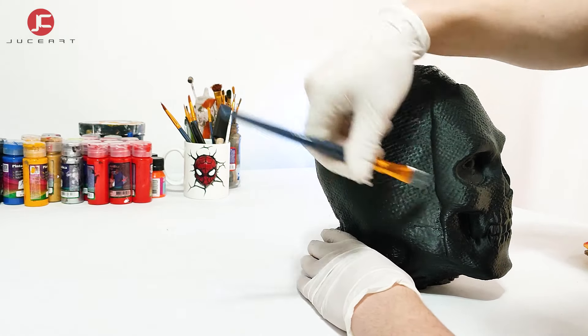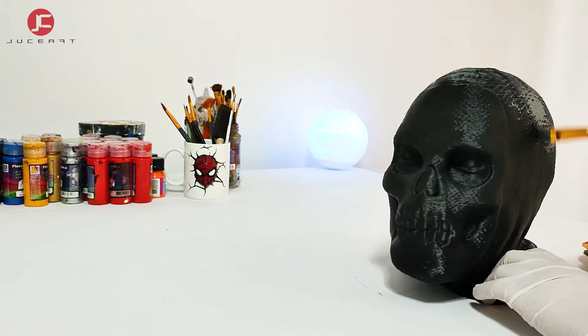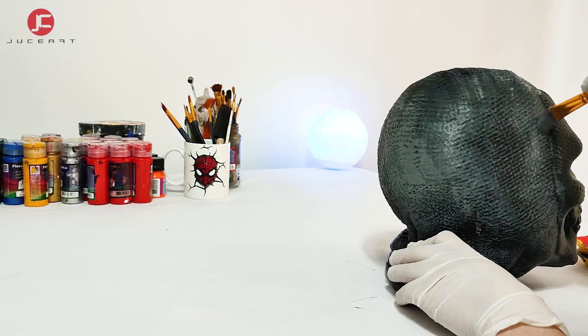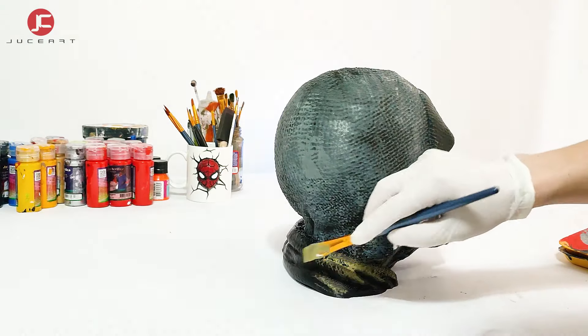I apply dark grey color with a dry brush technique. Then I paint with a light yellow color.